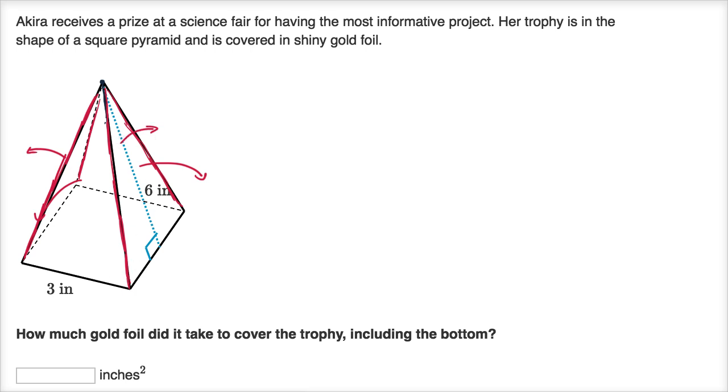When we open it all up, at the bottom we have the square base. Let me draw that — so we have the square base. What are the dimensions? It's three by three. We know this is a square pyramid, so all sides of the base are the same length. They give us one side as three inches, so the other side is three inches as well.